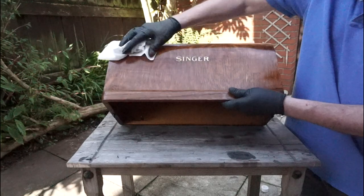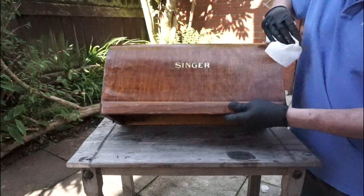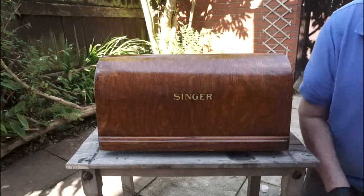You can see the old shellac is a dark brown colour. I believe this is a combination of coloured shellac and years of dirt.